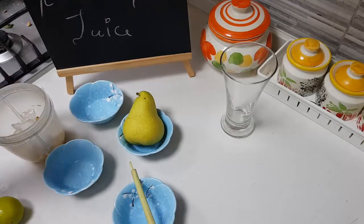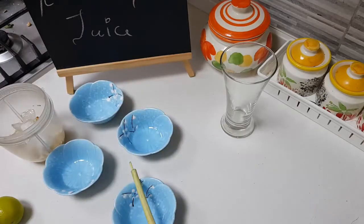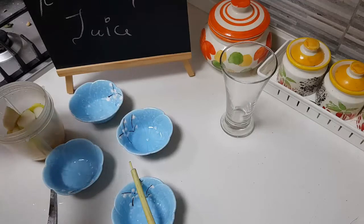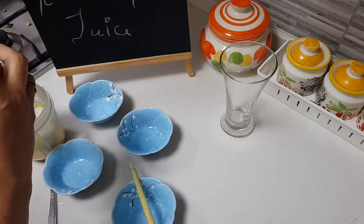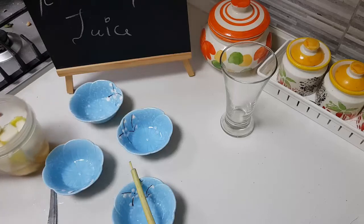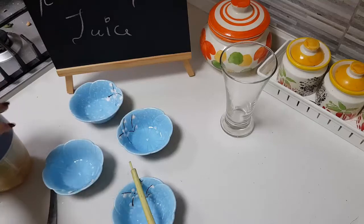Add some sugar if your fruits are not sweet enough or if you like it sweeter — sugar is optional, just leave it out if you don't want it. I'm going to add half of the pear along with the skin, then add some fresh water and blend it all up.